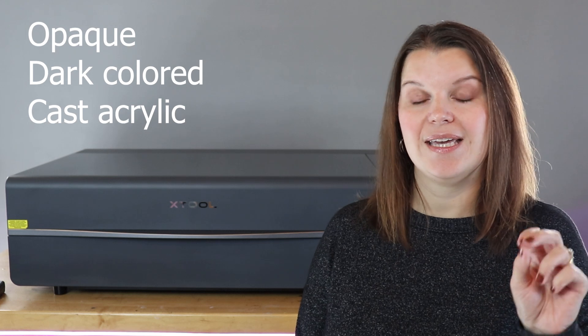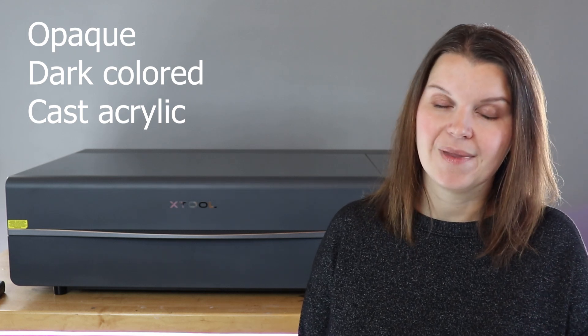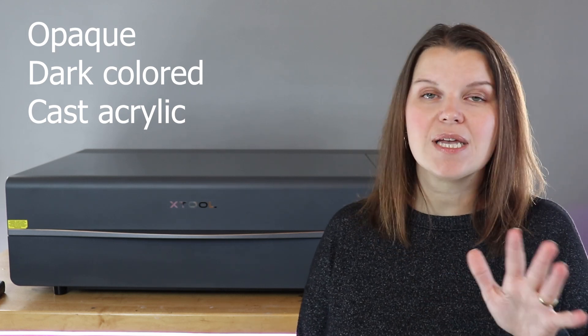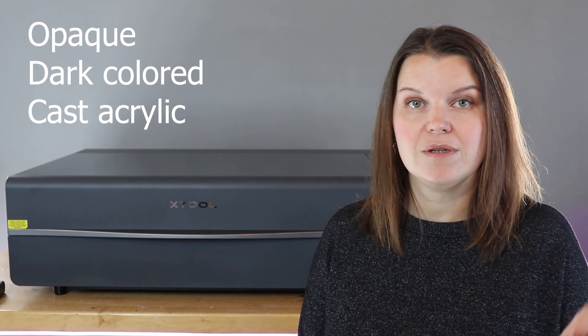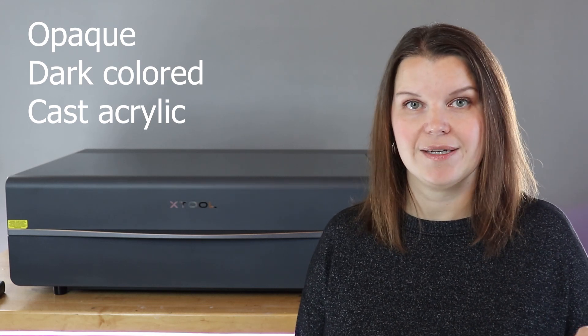If you purchase a diode laser, you're going to be able to cut and engrave opaque cast acrylic in dark colors. You're going to have trouble with lighter colors like white or yellow, and you're not going to be able to do anything with clear, glitter, patterned, or textured acrylic. It's really important to know this when making your decision on what laser to purchase. If you want to work with all types of acrylic, you are going to want to opt for a CO2 laser.